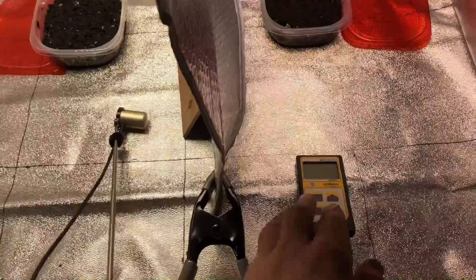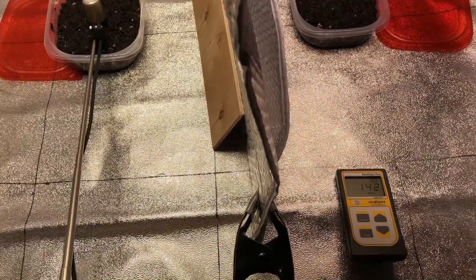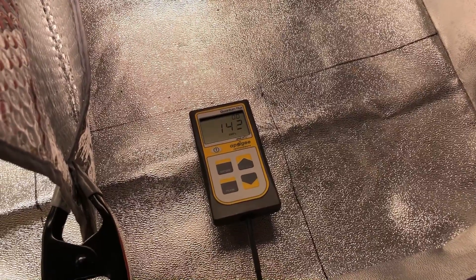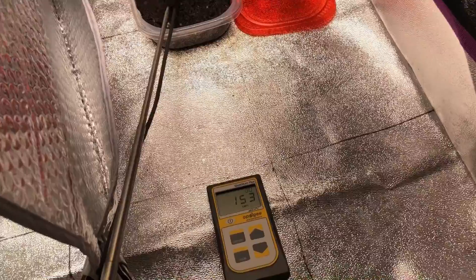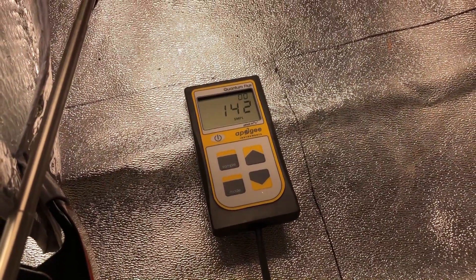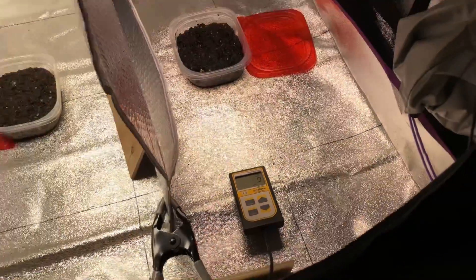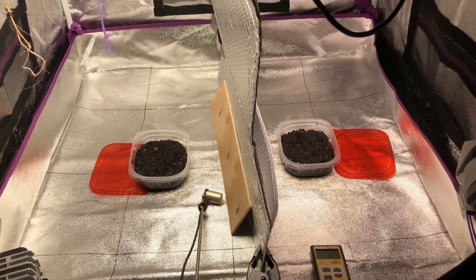Let me show you the PAR meter readings. On the Atrium side in the middle we're getting 142 to 143 micromoles — it'll vary just slightly. Over on the Hidden Harvest side right in the center we're at 143, 142, about 141 — so about as even as it can possibly be. We're going to let these sit for about a week and see what happens.